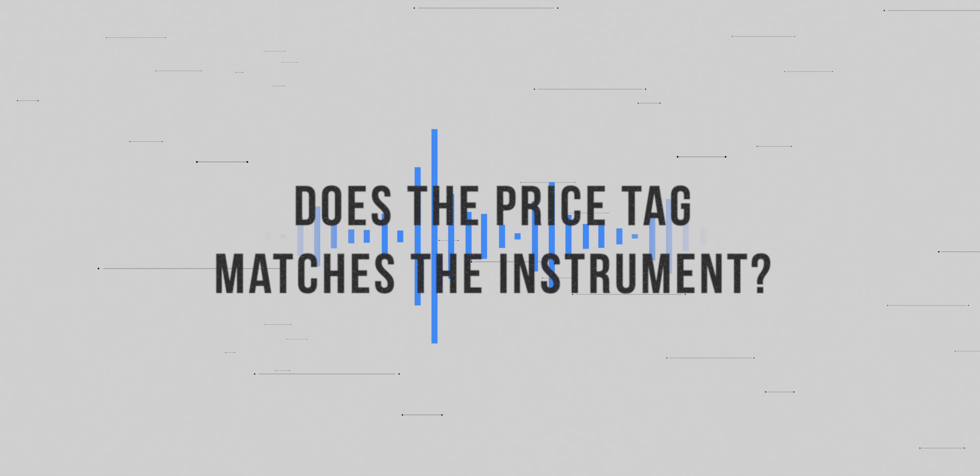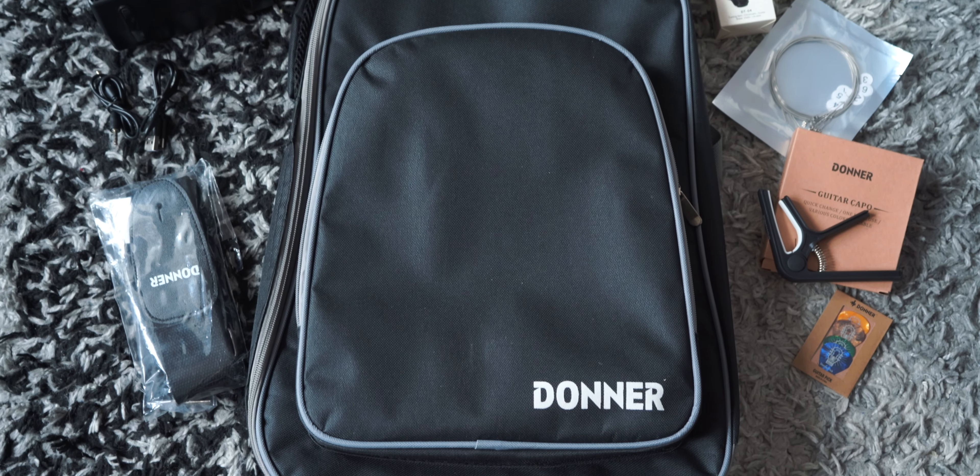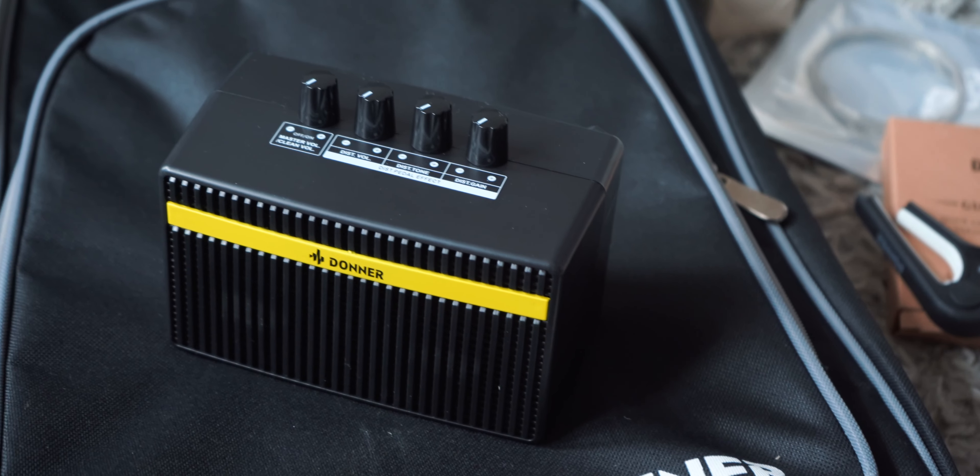And last but not least — does the price tag match the instrument? My final answer is no, but in a good way. This guitar is actually a very good deal for the price. If they had told me this is a 300–400 euro guitar, I would believe them. You also need to consider that this guitar comes with tons of accessories, including a gig bag and a portable mini-amplifier. I once paid over 1000 euros for a guitar that didn't even have a gig bag.